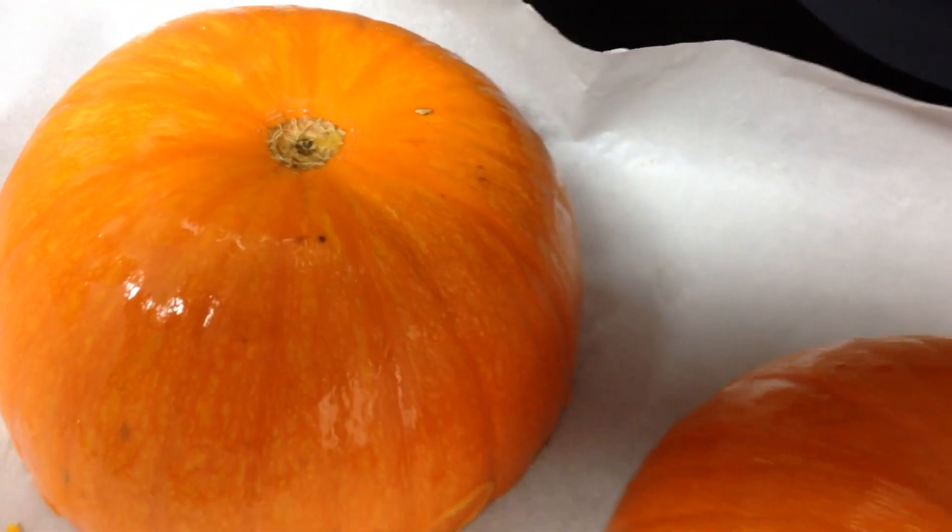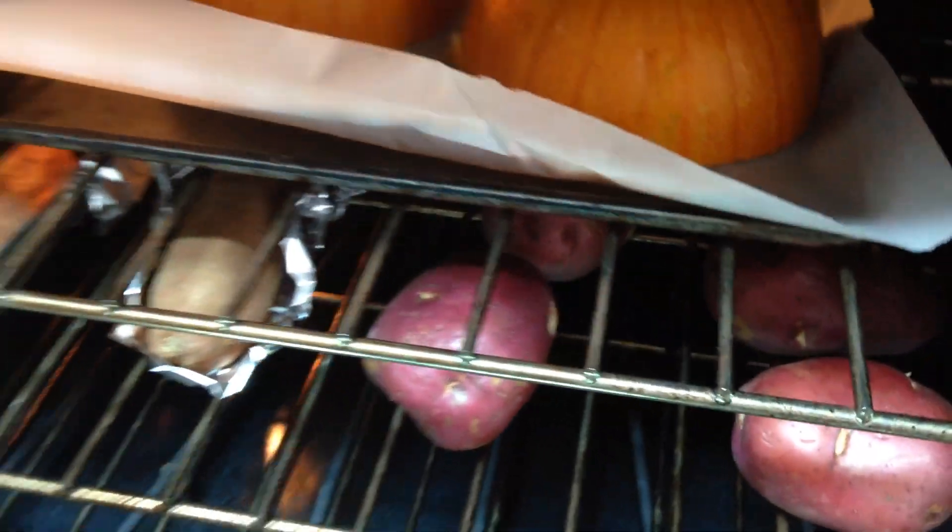I'm utilizing the oven because I've got potatoes in there, sweet potatoes, and I'm just going to toss these in too, on some parchment paper, and bake those at the same time.